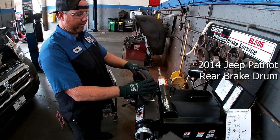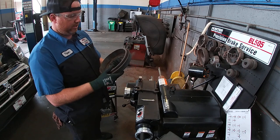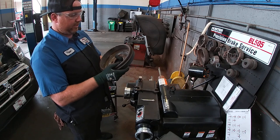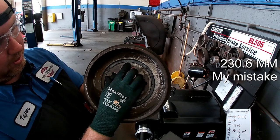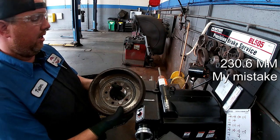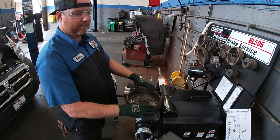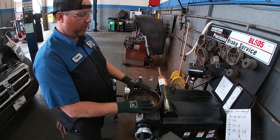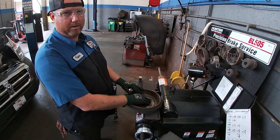First and foremost, we need to measure to make sure we're within the limits that we can machine this. Conveniently, it does have the limit cast into it, so our limit is 203.6 millimeters. Unlike discs where you have a minimum thickness, with drums we have a maximum diameter — so whatever we measure needs to be under that maximum.